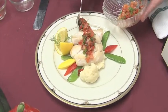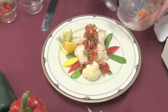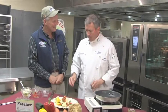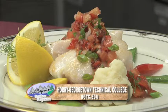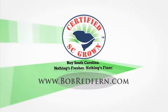Awesome. Doesn't that look beautiful? It's really coming together — all fresh, all local, certified South Carolina. So there you have it, Bob: this is seared local golden tilefish over a mashed celery root, topped off with a roasted sweet red pepper tomato dill relish. Tom, thank you so much for being our guest today. Folks, if you'd like a career in the culinary arts and become a chef just like Tom, log on to hgtc.edu and come down to Horry Georgetown Technical College. Remember, nothing's fresher, nothing's finer — certified South Carolina. Log on to certifiedscgrown.com, and for this recipe and others visit www.bobredfern.com.